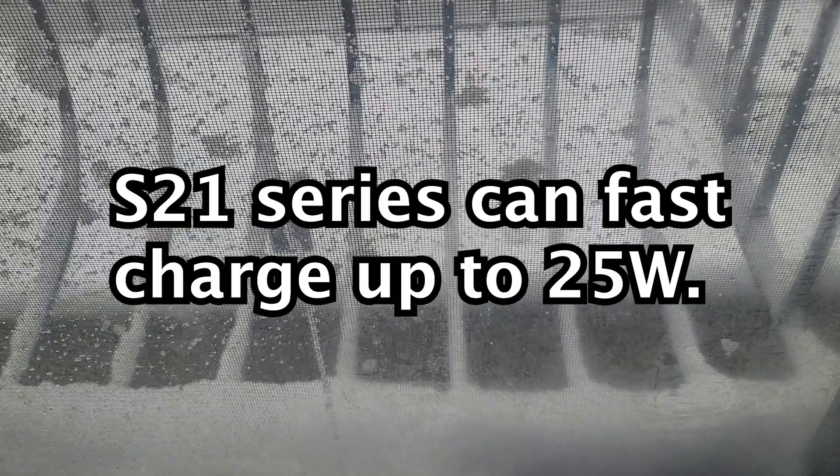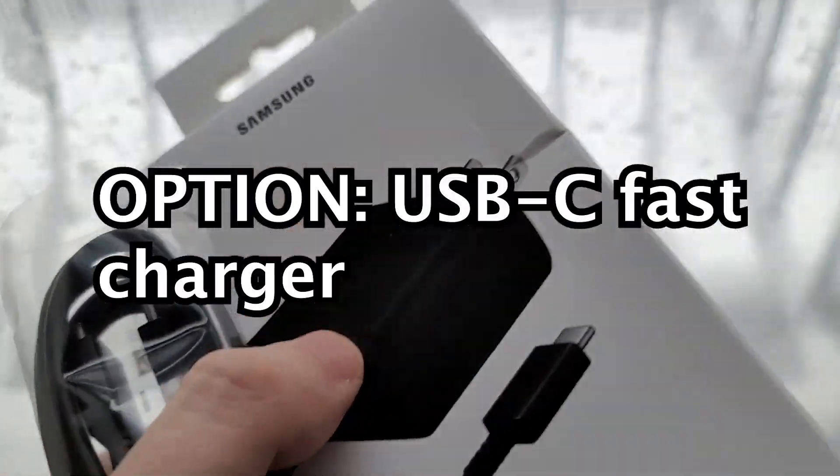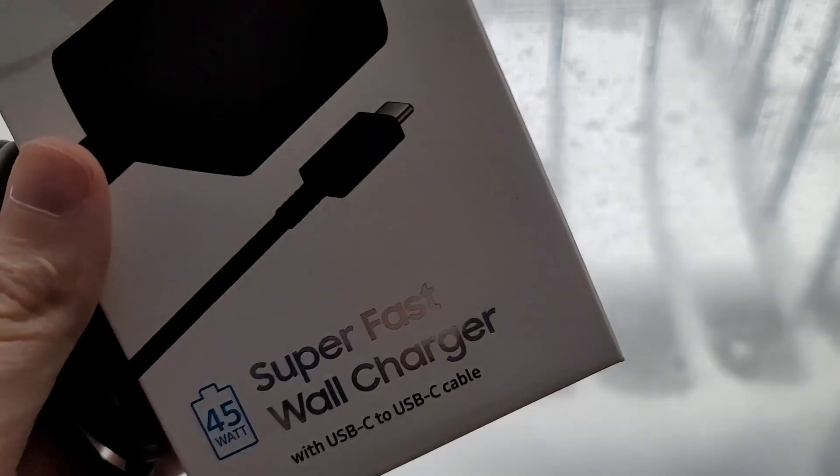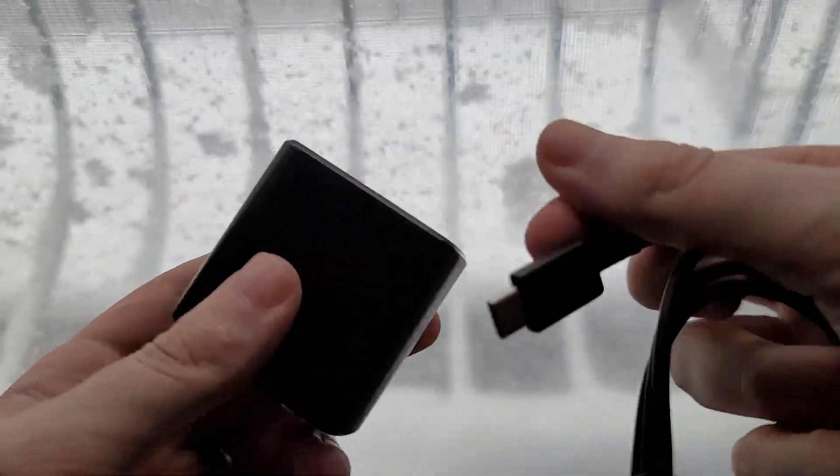All the new S21s support up to 25 watts. So if you want faster charging, you can get something like this — this is actually a 45-watt adapter, a bit future-proofed. But it will charge the S21 at up to 25 watts. You just plug it in like that.